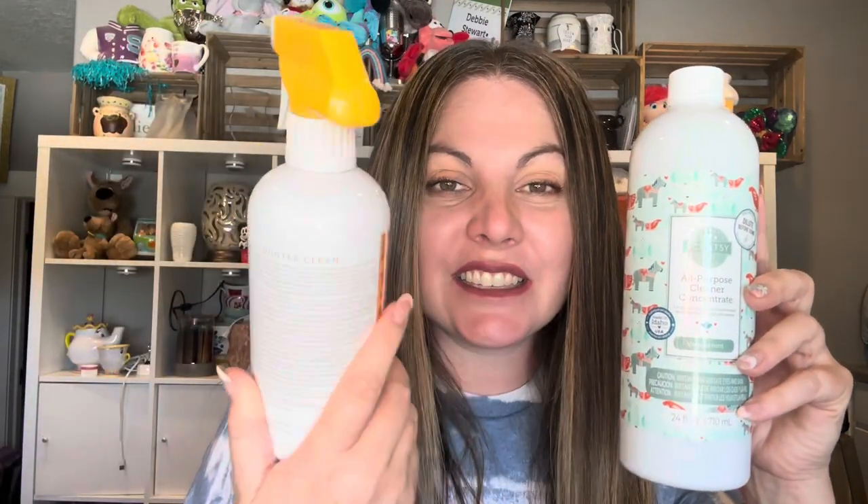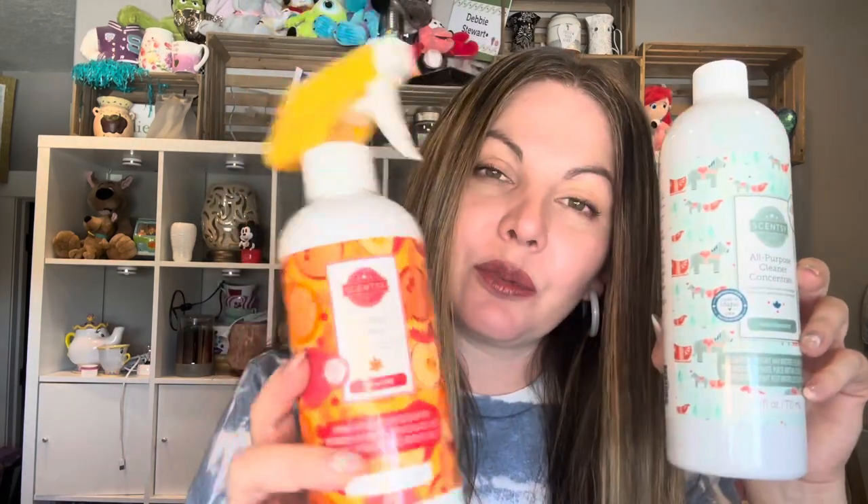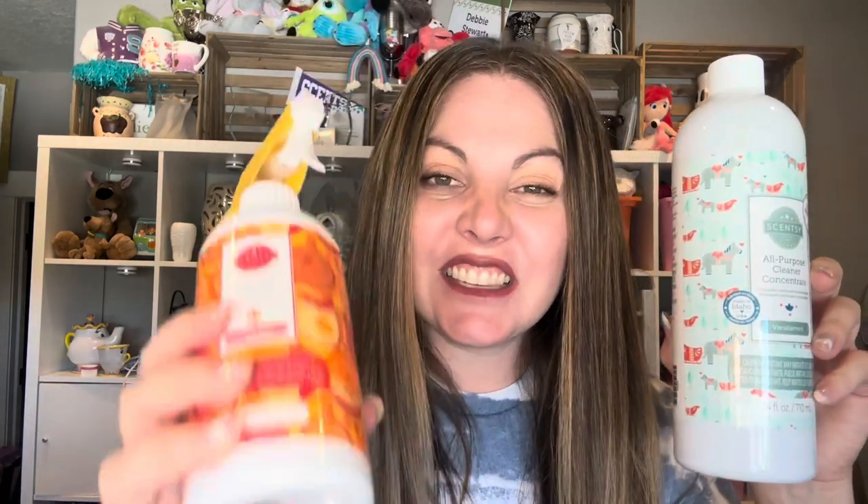This is what it looks like. I'm completely in love with it, and let me tell you why. It is a concentrate. With this one bottle you can make six 16-ounce bottles — this is a 16-ounce bottle — by mixing one part of cleaner to three parts of water. You can get six 16-ounce bottles of general all-purpose cleaner, which smells fantastic.